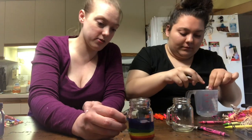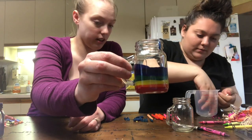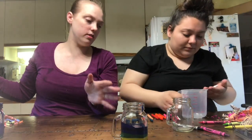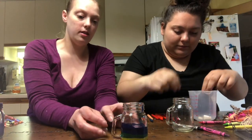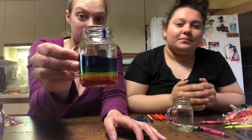I thought it actually turns out really cool. Had I known, I probably would have used triple the amount of crayons. But it's good because we don't use these crayons - they've just been sitting here for years probably. A box of crayons is only a dollar. That one took 32 minutes to make.